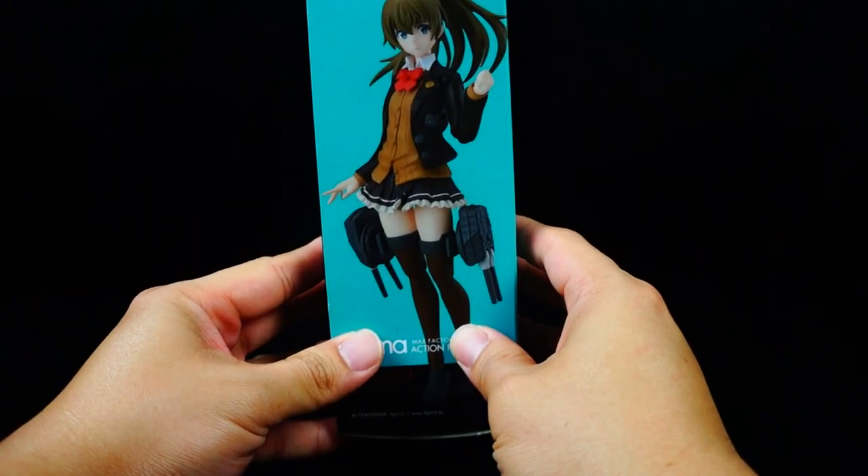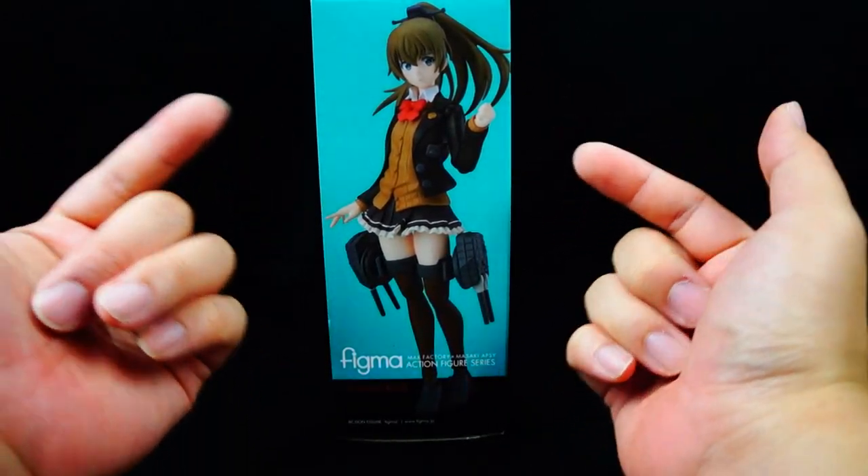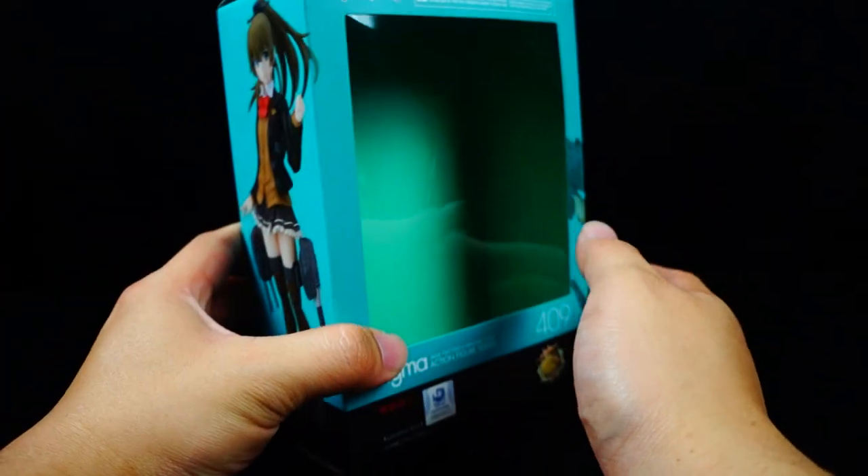On this side you have a beautiful shot of the actual figure, which is probably the way I'm going to be displaying my figure — just giving you guys that little bit of info.